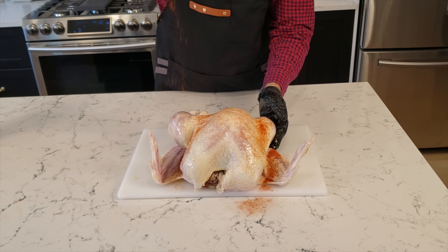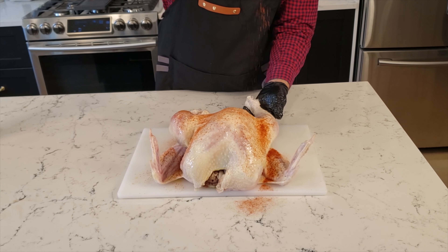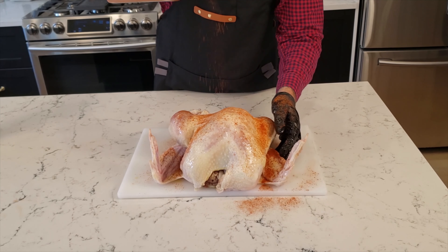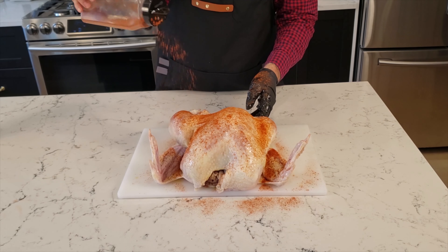Next, sprinkle on your seasoning. In this case, I'm using a basic barbecue rub with paprika, chili powder, salt and some other ingredients. Check out the description section below this video for that rub recipe.